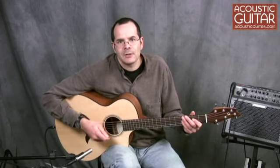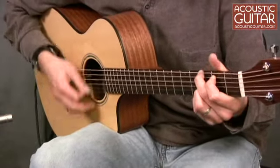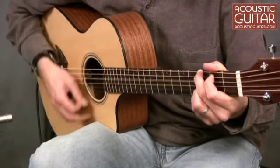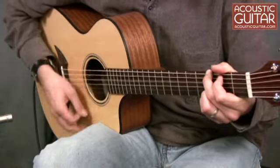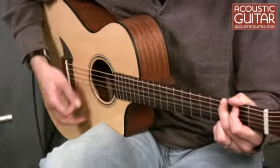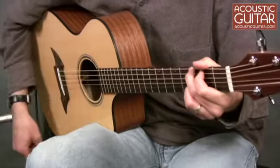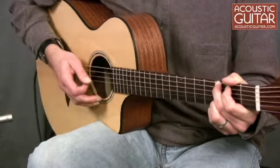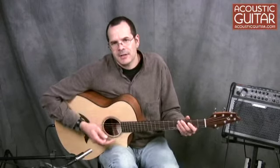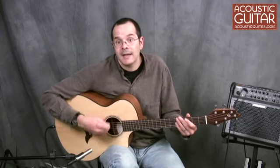Here's how the guitar sounds when I strum it with a pick. Again, you can tell that the guitar has great balance, and even though it's got a small body, the guitar puts out a nice, full sound.